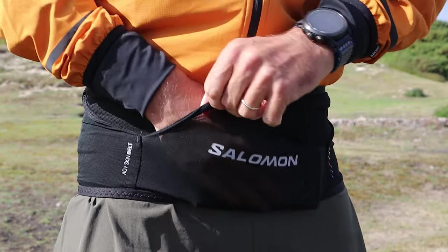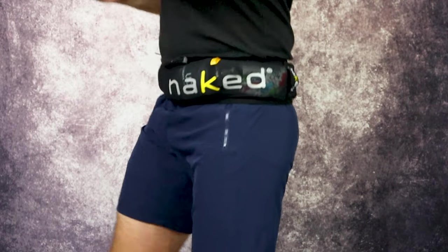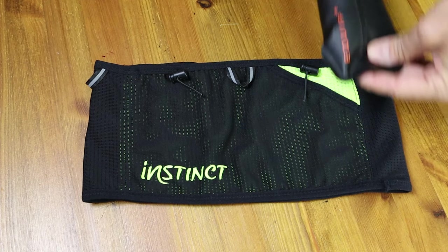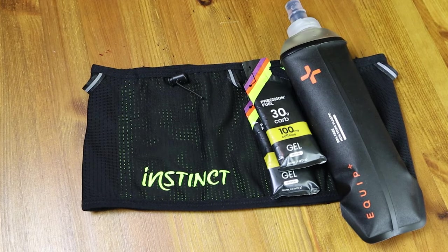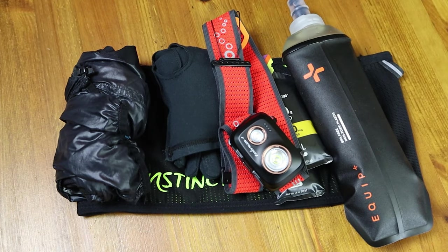If you've watched our previous running belt reviews, you'll know all about the famous Run For Adventure bounce test. Last time we missed a few items, and you guys highlighted that, so we've come up with an official kit list for consistency. The list includes: one 500ml soft flask filled with water, two precision fuel and hydration gels, one lightweight running jacket, a pair of running gloves, a small head torch, and my mobile phone.